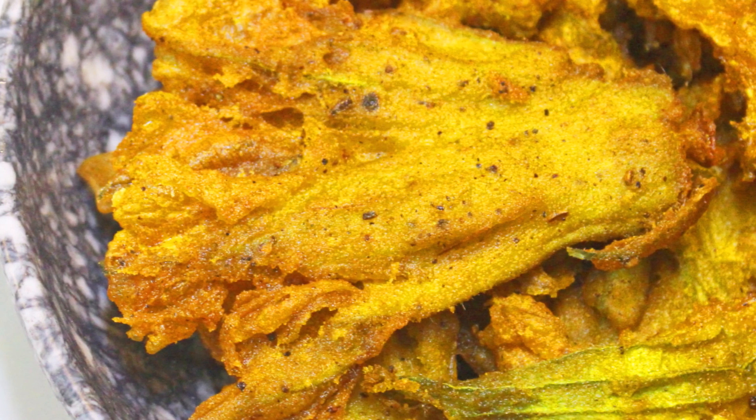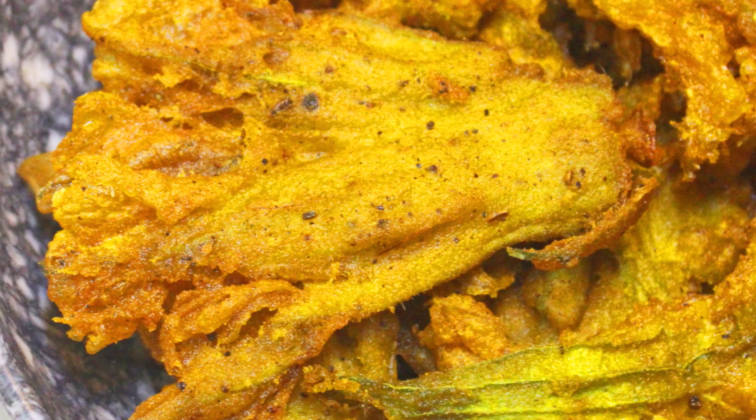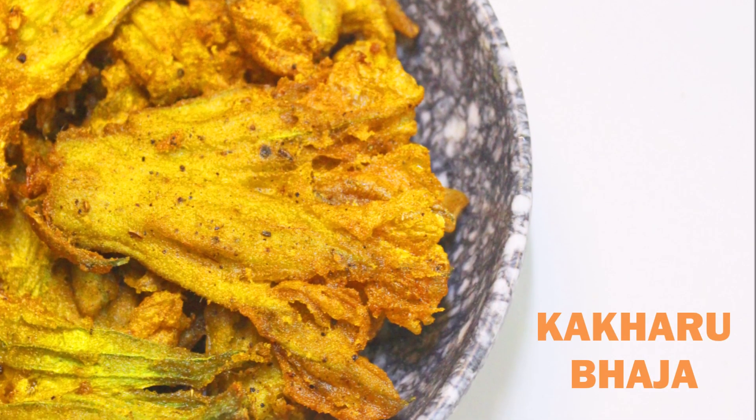Welcome to the Chhappan Bhug series of Saiflal's Kitchen, where I will be making more than 100 holy foods of Lord Jagannath, also known as Mahaprasad. Today we are going to be making Kau Kharu Bhazja, so let's get started.